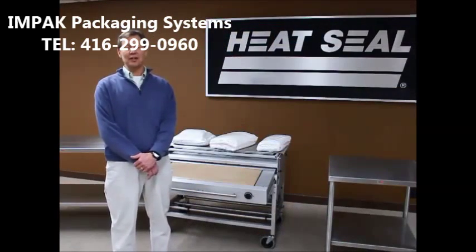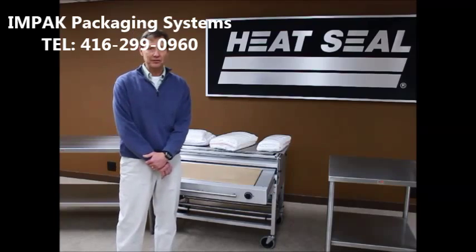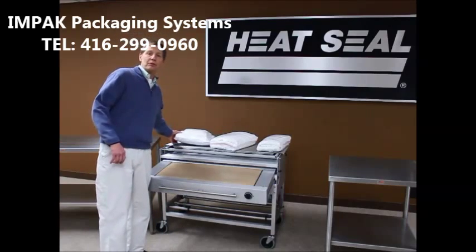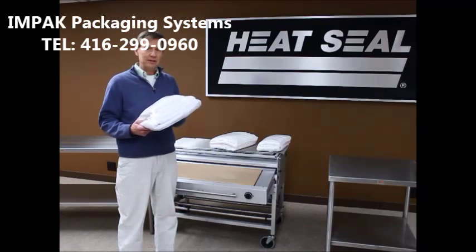The 104-36LW can be used in hospitals, hotels, linen, and laundry services. It's designed to wrap uniforms, towels, linens, and other items that have been cleaned and need to be stored or delivered.